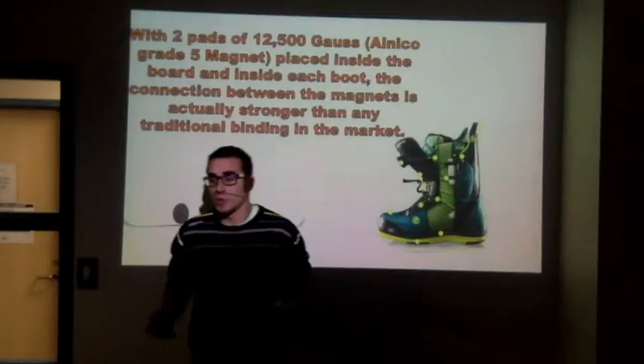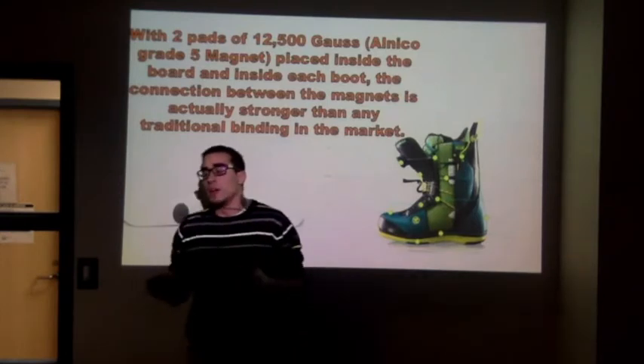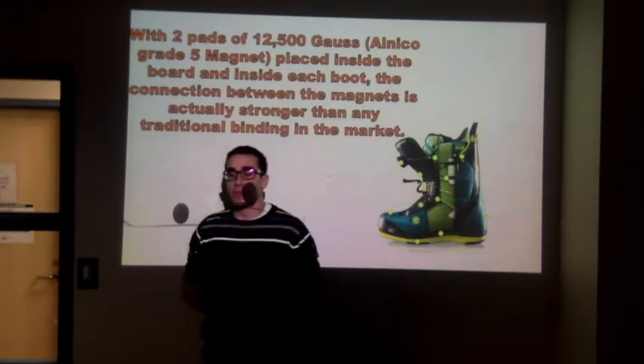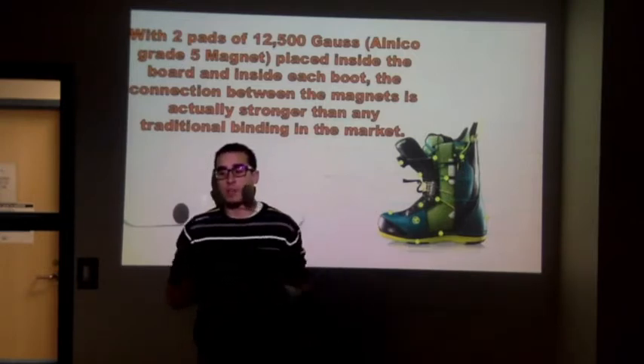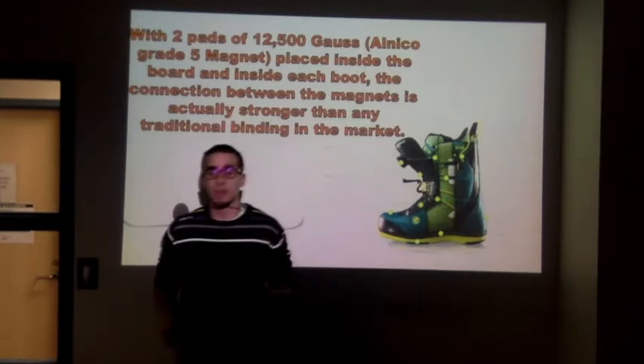I'm going to explain now how the product works. As you can see here, the magnet bindings are made of two pairs of 12,500-gauss magnets, which is the second heaviest and strongest magnet in the world, and these are placed inside the board and inside of each boot. The connection between the magnets is actually stronger than any kind of traditional binding you can find in the market.